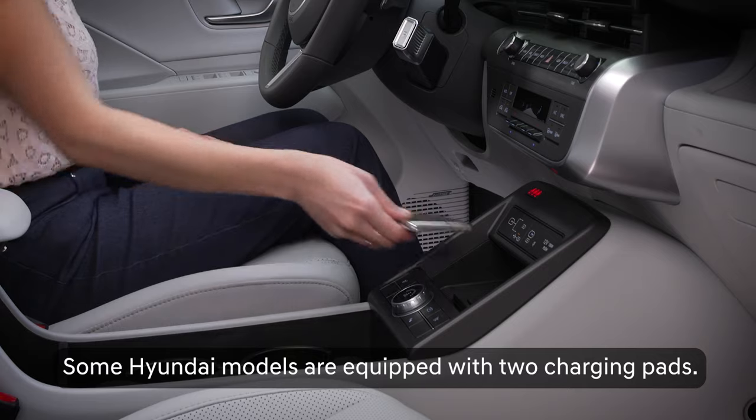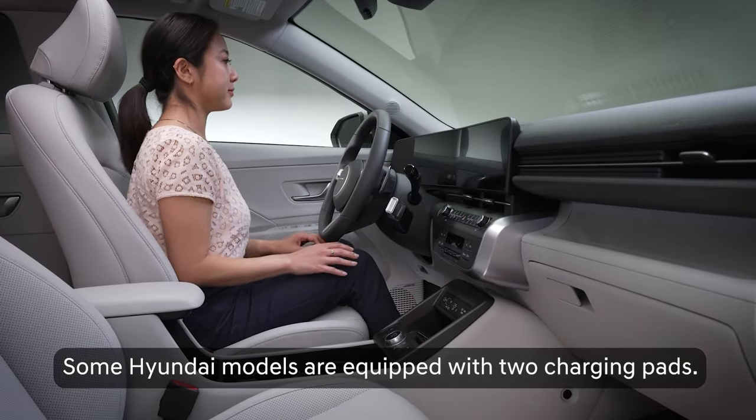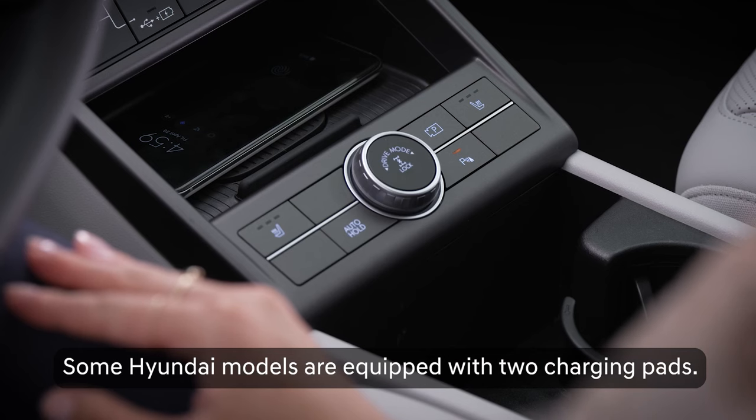Next, find the charging pad in your vehicle. It's normally located next to the USB charging ports in the front passenger area. You can consult your owner's manual for the specific location in your vehicle.